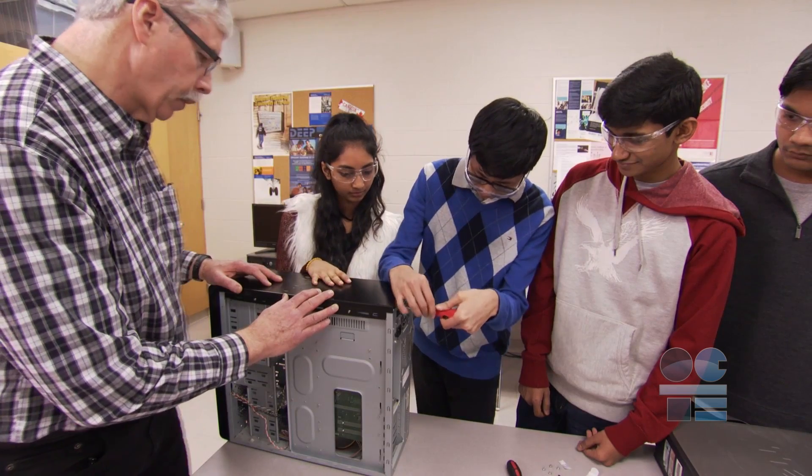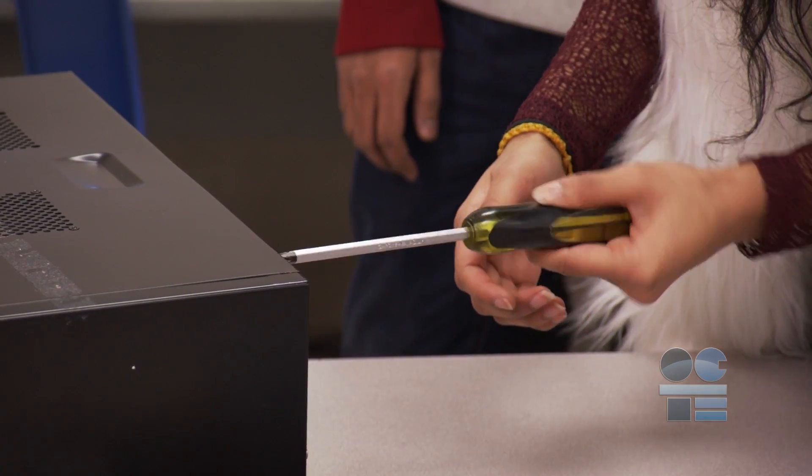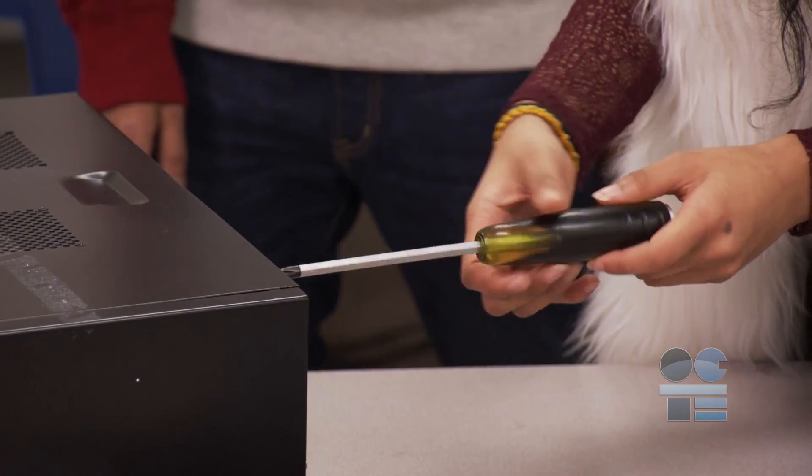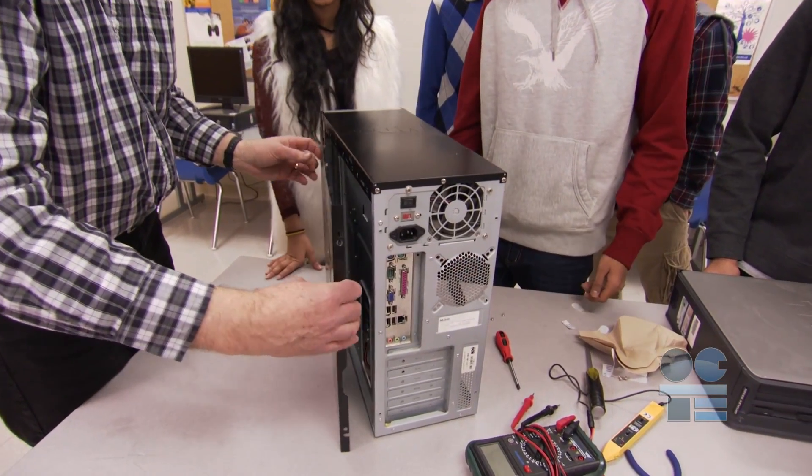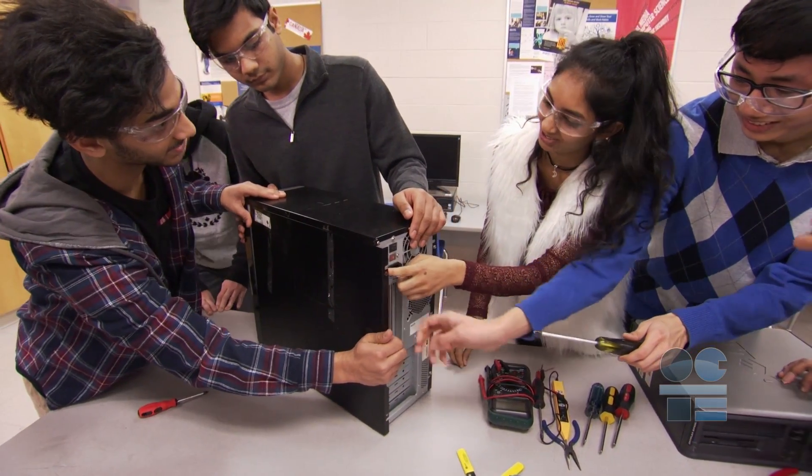To release the screw from the computer case, turn counter-clockwise or left. Some people say righty-tighty, lefty-loosey. To open up some computer cases, there are levers, push buttons, or pull tabs. The main thing is, don't force it.